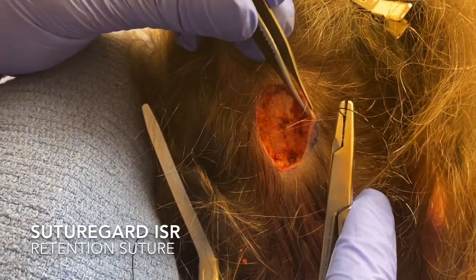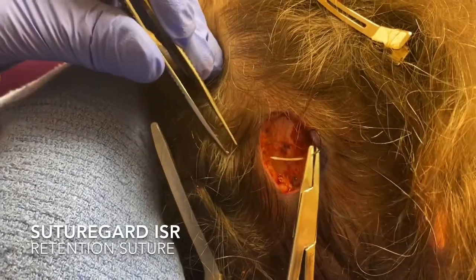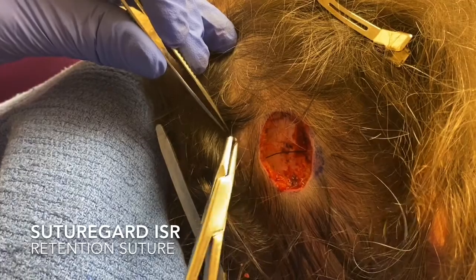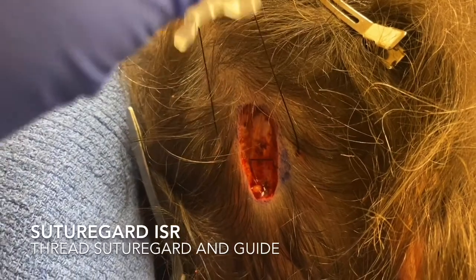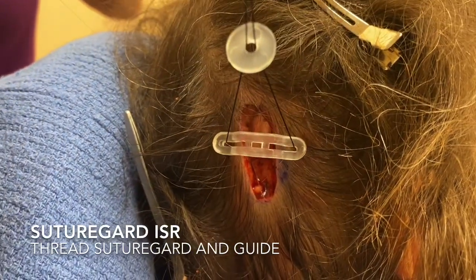This is video of intraoperative skin relaxation using the SutureGuard device. First, I'll use a zero nylon retention suture — this is our custom suture that SutureGuard sells — with a large bite, about 10 millimeters or so. I'll cut off the needle and then thread the device and the guide onto the suture.